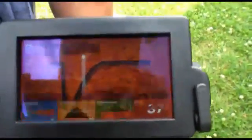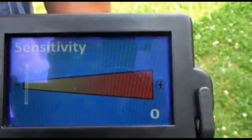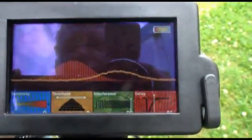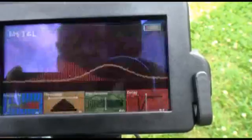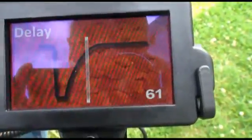Let's go over here in the shade because the sun is just a little bright on the screen so you can see what we're doing. I'm going to make sure that my threshold and my sensitivity are at zero. For my delay, I'm going to keep this right around the middle mark, around 50 or so, and for my interference I want it to just go quiet.